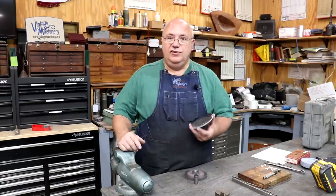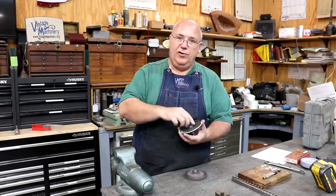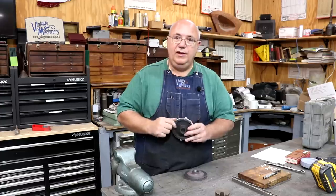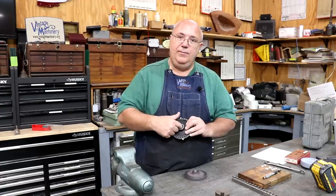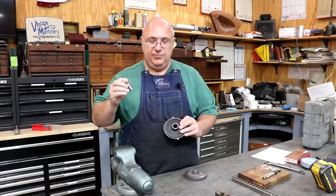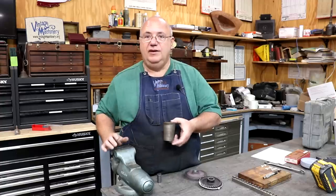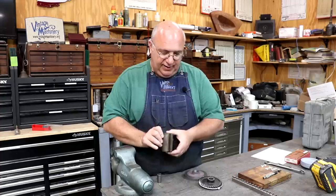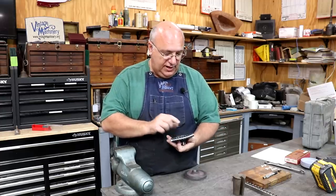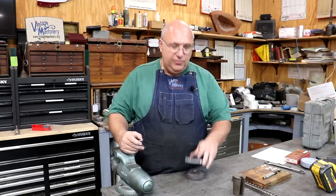The challenge with this particular broach job is that normally it's not a big deal — you just have a broach push, drop it in the hole, push it through on a press, and you're done. The problem is that the hole in this particular item is a tapered hole. So to do that, we have to make a custom tapered broach bushing to match the taper. It's going to look something like this large one here, but tapered, with a slot for the broach to slide in. Let's head over to the lathe and start making this tapered broach bushing.